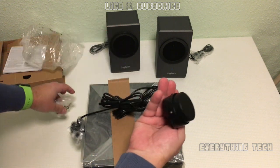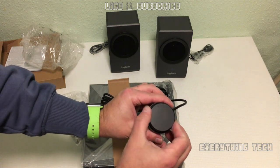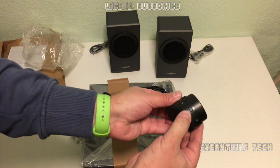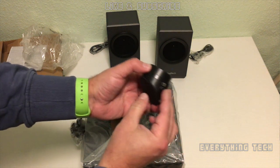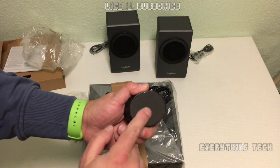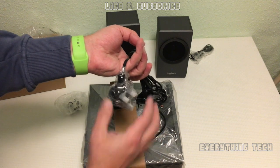Here we have the volume adjustment knob — very smooth operation. To the left we have the on/off button, the Bluetooth button with an LED indicator, and then the headphone jack. The bottom is also made of rubber so it won't slip around when you have it on a desk.